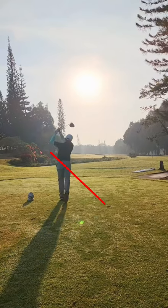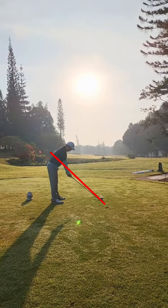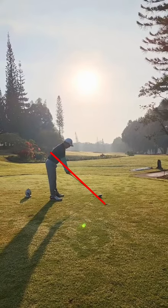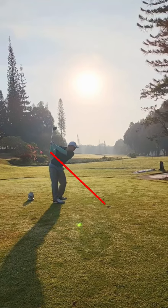Maybe you could stand a little bit further away, give yourself a little bit more room. Put a tee peg outside the toe of the golf club and just avoid hitting that. Some skill-based drills, I think, should tidy this up.